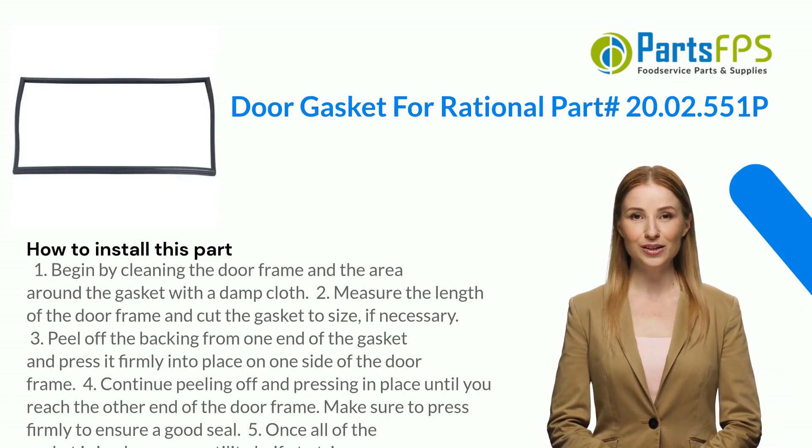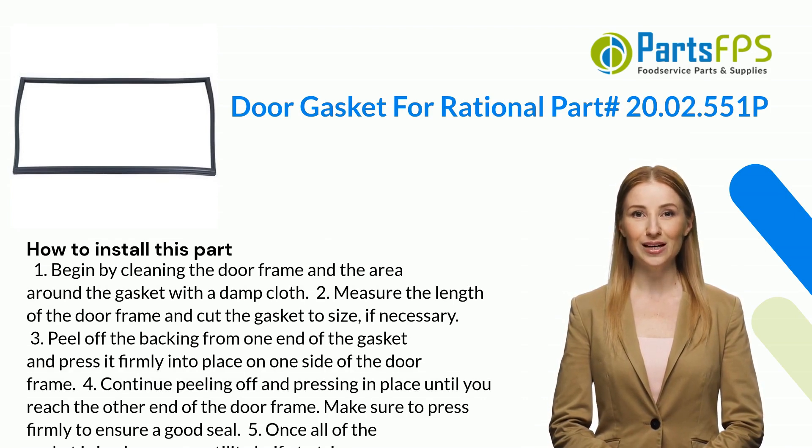Here is how you install this part. One: begin by cleaning the door frame and the area around the gasket with a damp cloth. Two: measure the length of the door frame and cut the gasket to size if necessary.